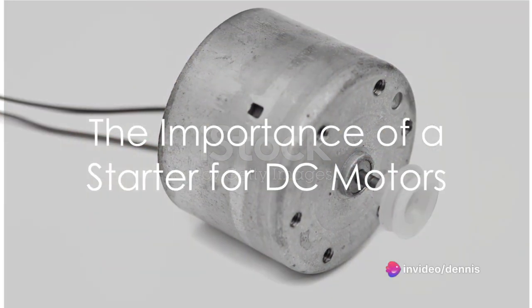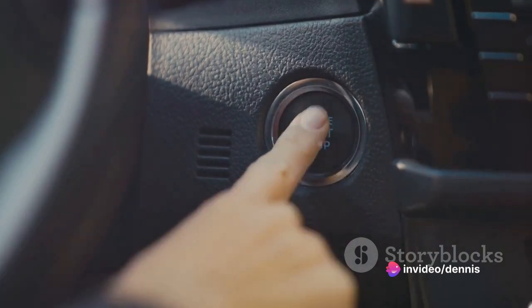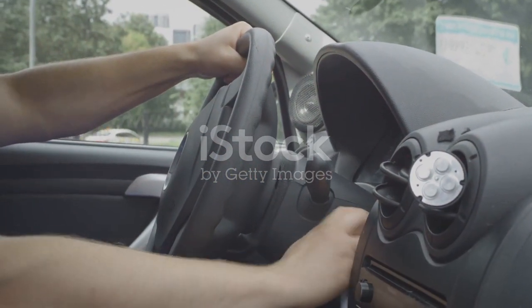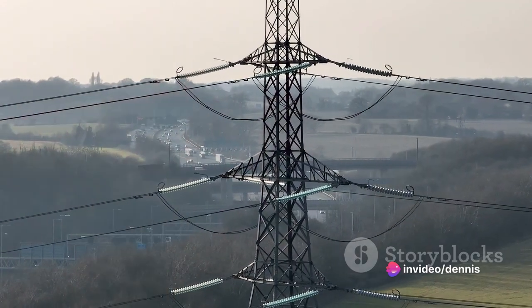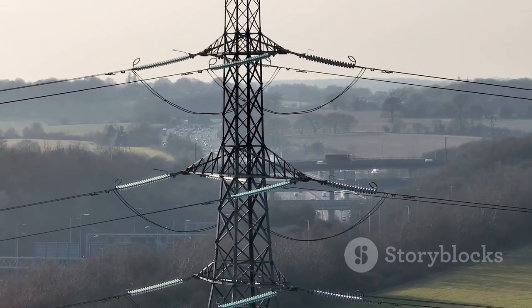Did you know why we need a starter to kickstart a DC motor? Imagine this scenario. You're about to start your vehicle. You wouldn't just slam your foot on the gas pedal, would you? In much the same way, a starter for a DC motor regulates the flow of electricity, ensuring a smooth and controlled startup. Without this essential component, a motor could encounter damaging surges of electricity that disrupt its operation.